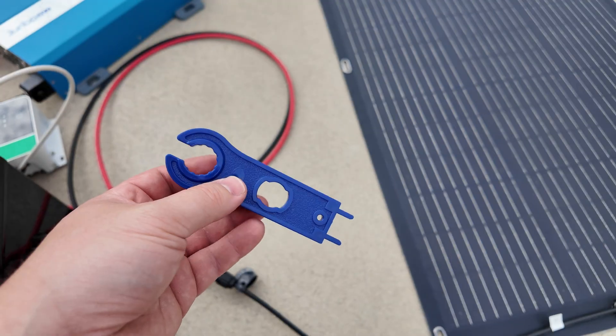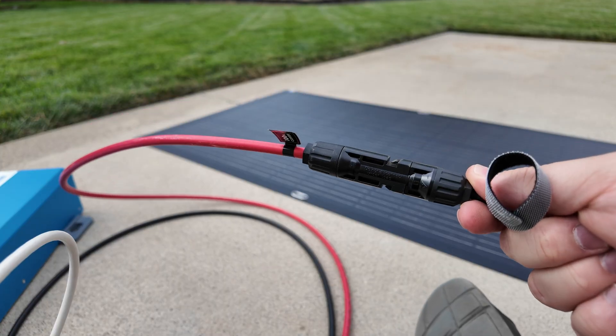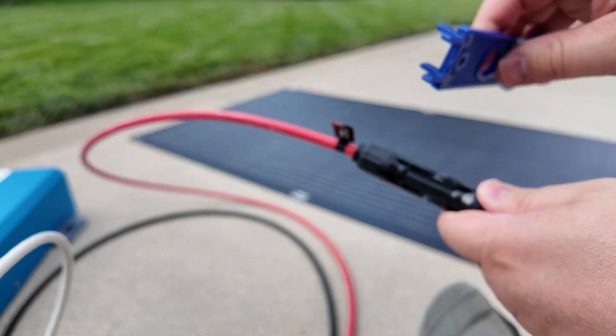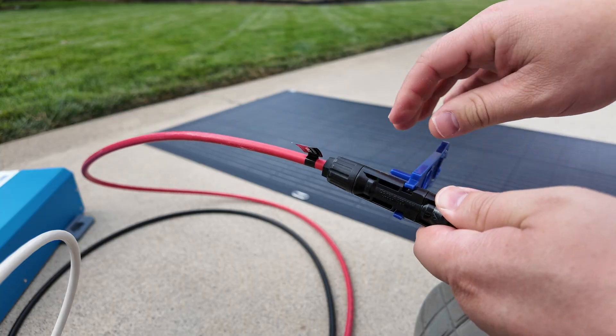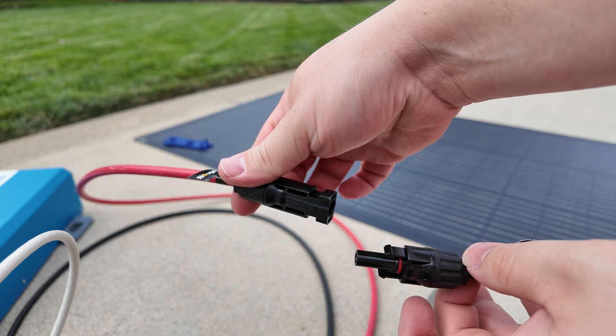Let me give you a pro tip — get yourself one of these MC4 disconnect tools. I'll leave a link in the description. It is your best friend when it comes to disconnecting your solar. You simply slide the little pointy ends over the MC4 connectors and pull — it disconnects super easily.